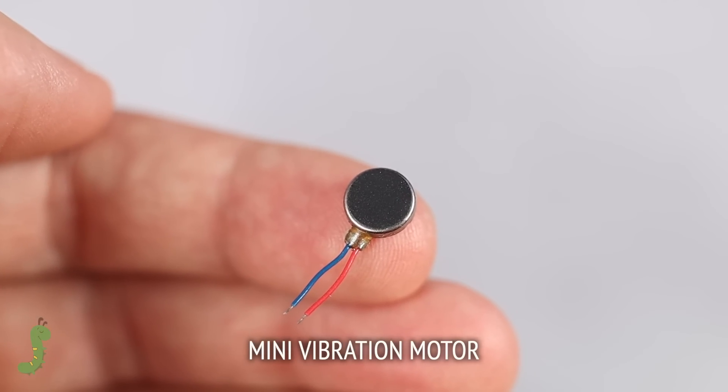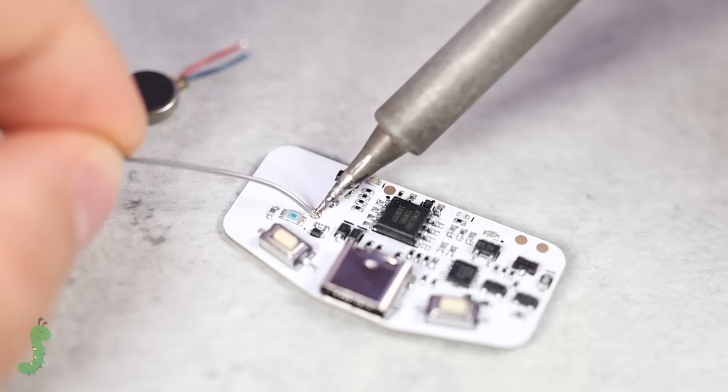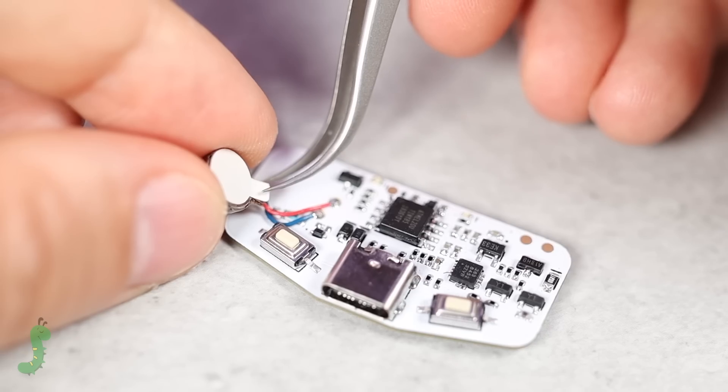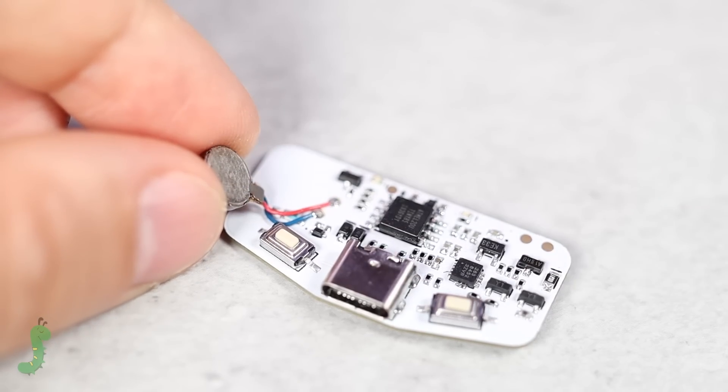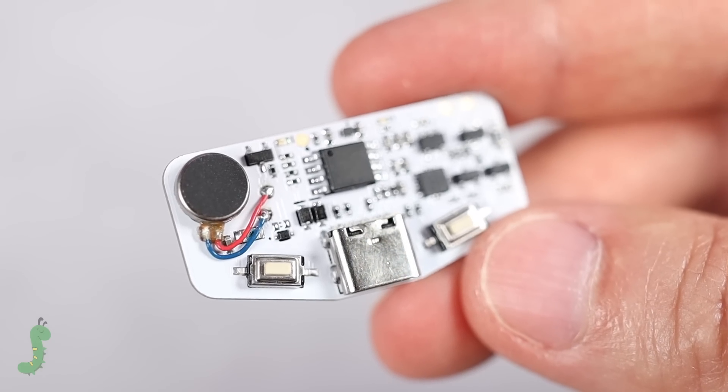I did not want to wake up my significant other every time it alerted me, so instead of using an acoustic signal, I chose a small vibration motor. It's not a very power efficient solution, but I could not think of a better one for this problem.